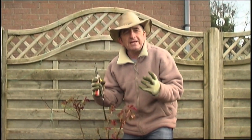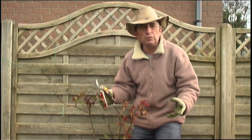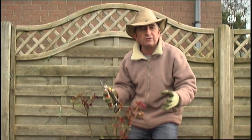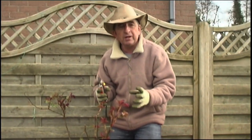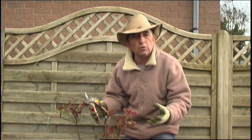Hello again. One of the commonest questions we get asked is: how do I prune my rose? A lot of people are vaguely aware they should be pruning roses but they're not quite sure how to do it, and I just want to make sure that you're not afraid to have a go, because some sort of prune is better than no prune at all.